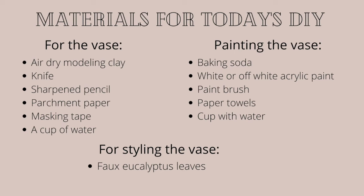And finally, for styling the vase, you'll need faux eucalyptus leaves or any other faux plant will work. You could also use real dried leaves — that would work as well.